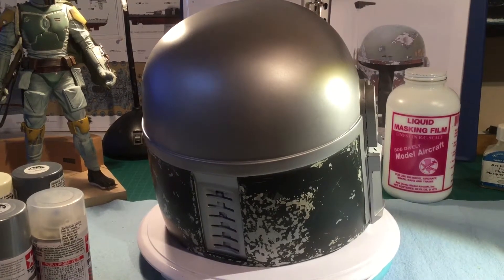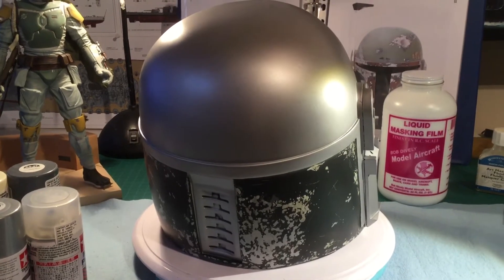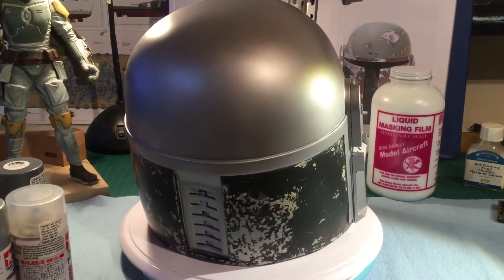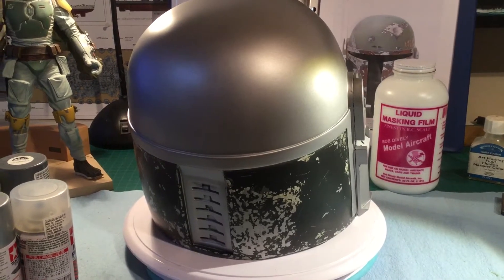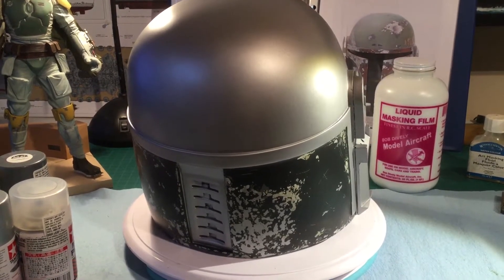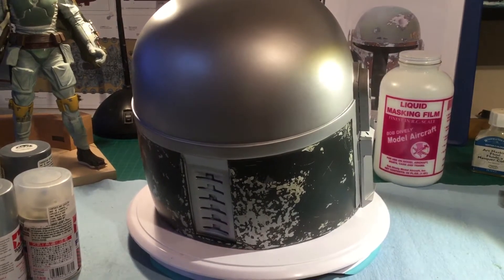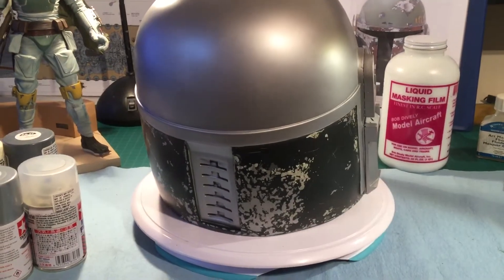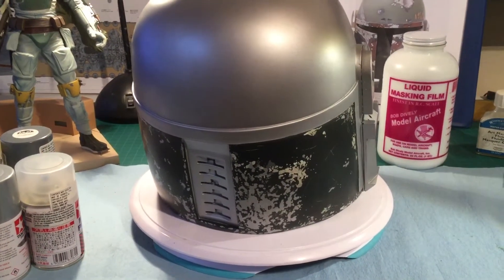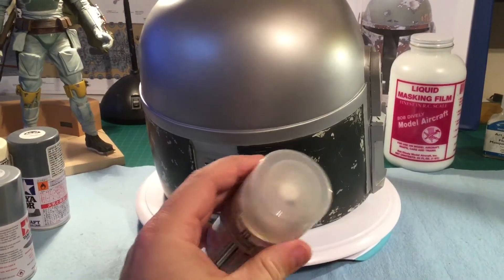Hi everyone, Inclusive Model Designs here with part 2 of the 1 to 1 scale Boba Fett costume build. Where we left off, I was showing you the helmet and the plans for it. They did change slightly - I found that even though I got the cold cast aluminum and the bare metal look, it was just too dark or gray when I started to put other paints on, so I stripped it down again and restarted the helmet. What I did was first prime it with this metal primer that goes on clear.